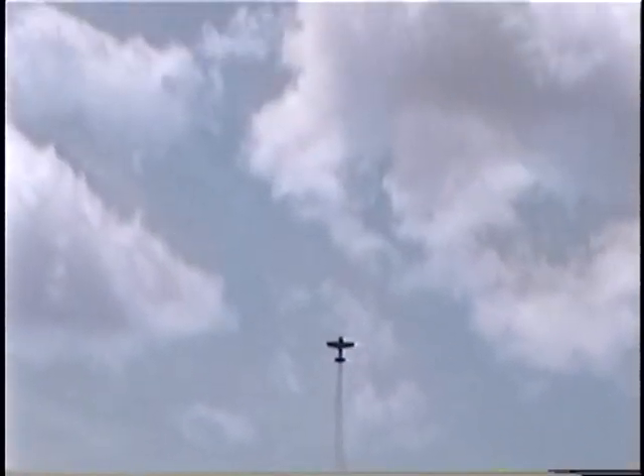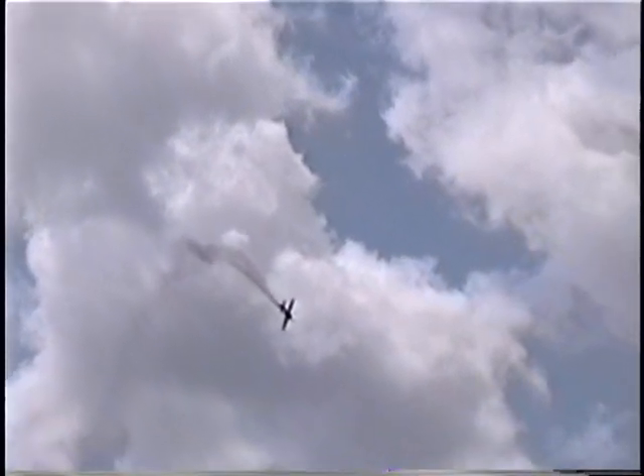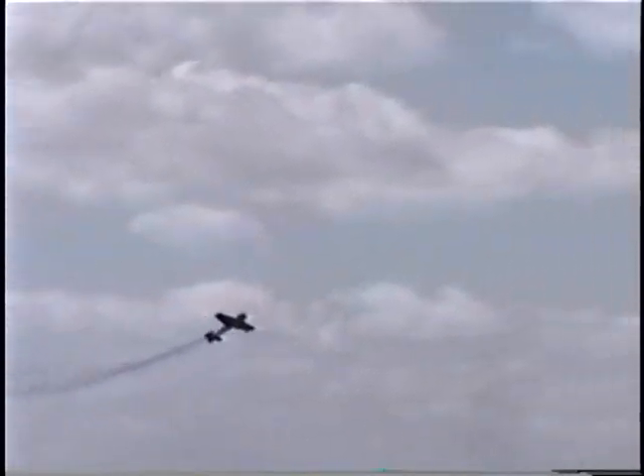Nice. You're going to slide this airplane in the sky. Do a little slide. Whoop! There we go. And over, and over, and up.